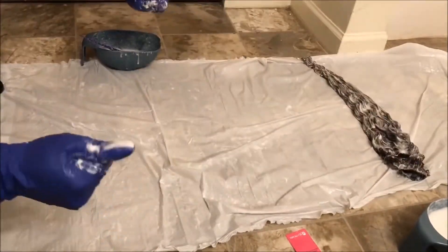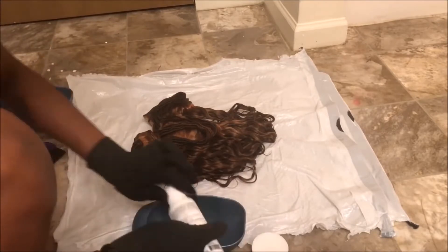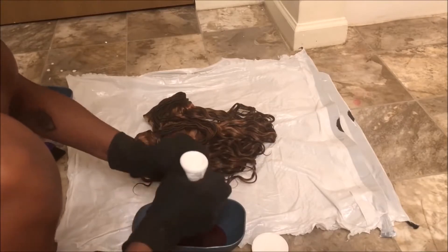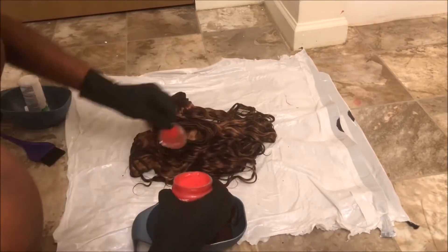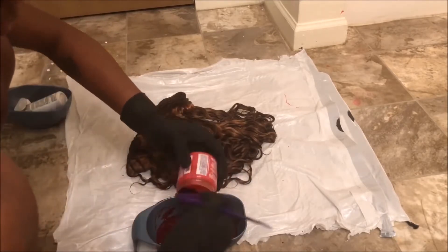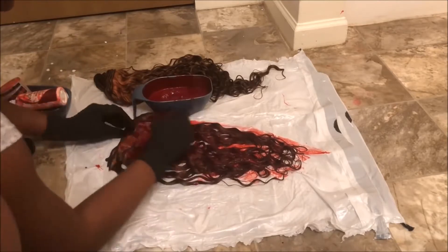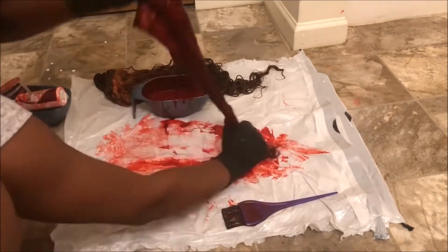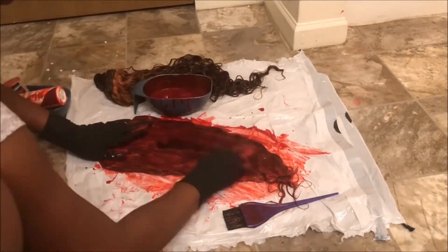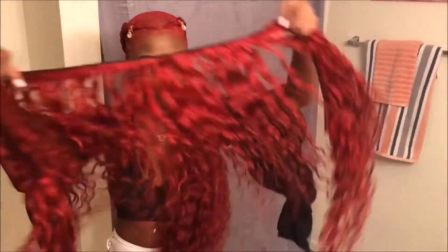Keep in mind I did let the hair sit with the bleach on it for about 40 minutes. I'm going to be using three colors — two from Adore and one from another company: one color called Ruby Red, one called True Red, and one called Magenta. I let the color sit on the hair for about five to six hours — it doesn't have any ammonia or harsh chemicals in it, so that's fine.